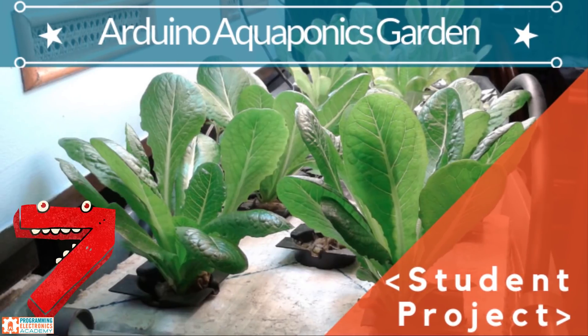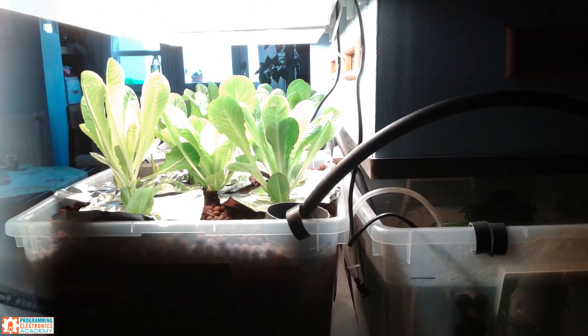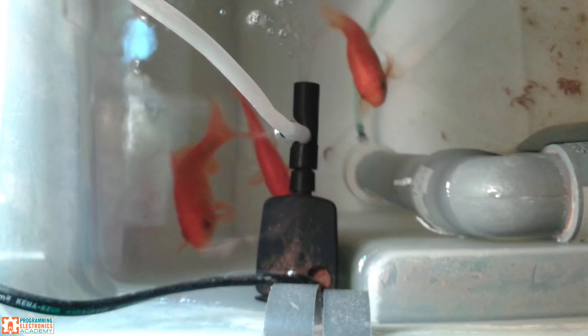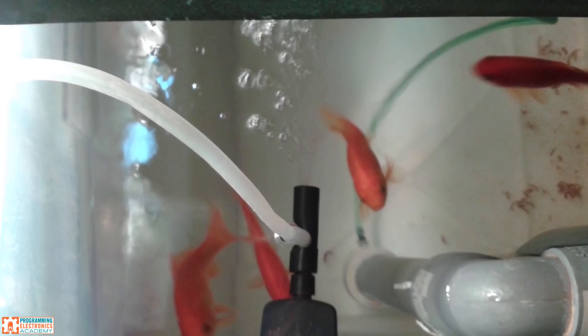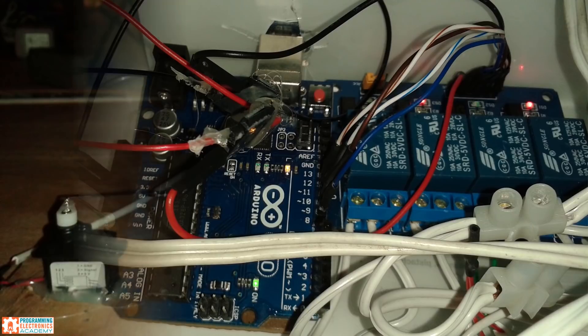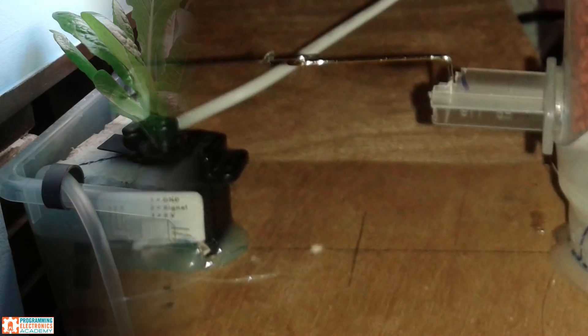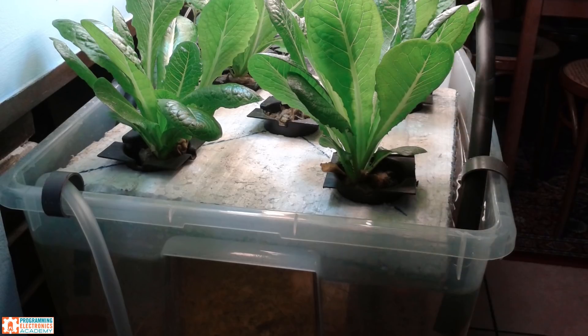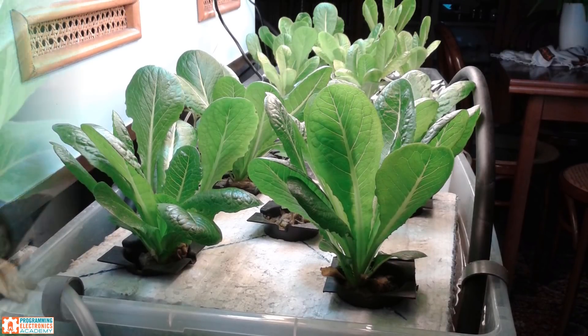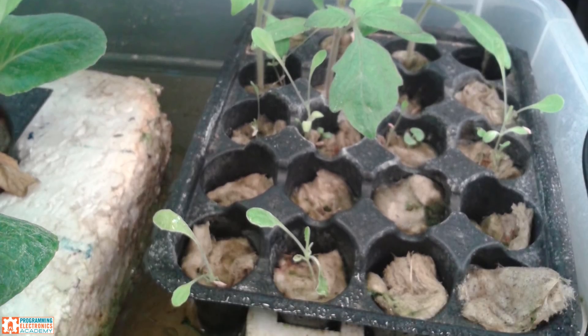Arduino controlled aquaponics garden. Dimitris has a three-tank aquaponics garden that he wanted to automate. He needed to feed the fish from a hopper, turn the grow lights on and off for the plants, pump water through filters, and fill the plant tanks with water. He was able to do this with an Arduino Uno, a water level sensor to detect whether pumping between tanks was necessary, a four-channel relay module, pumps, and servos. His Arduino program controls all those electronics, and he was pleased that after only six weeks — having never coded before — he was able to get this project working.